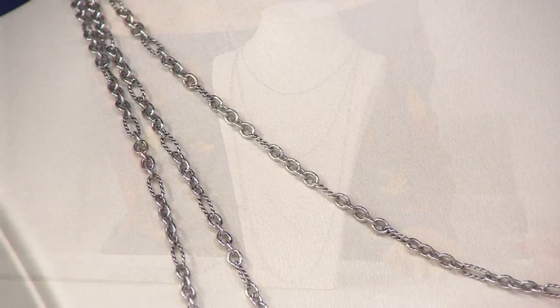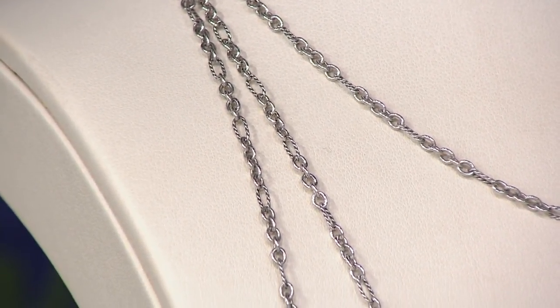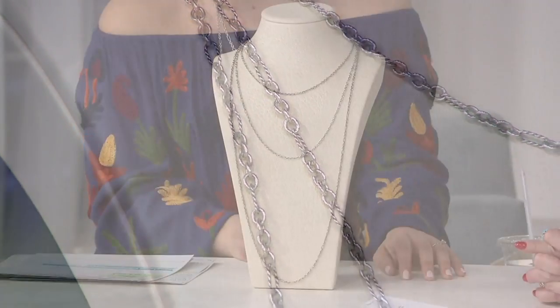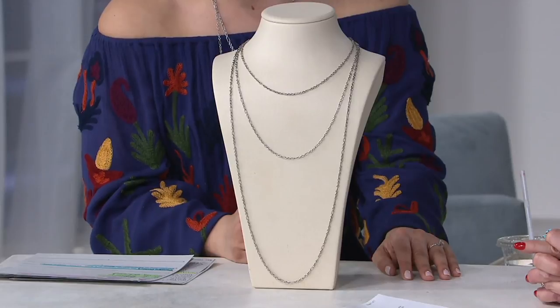Here's what's fun — we have three different lengths in a signature sterling silver chain: an 18 inch, a 24 inch, and a 36 inch. The 18 inch starts at originally $50.